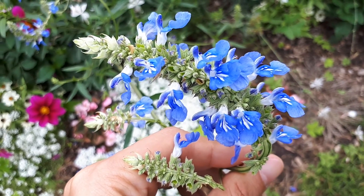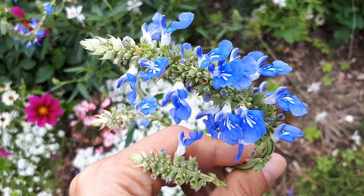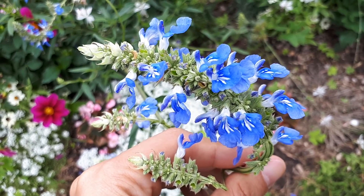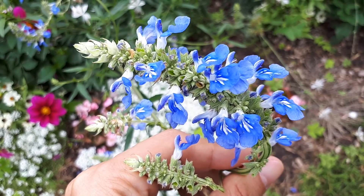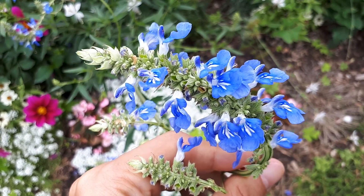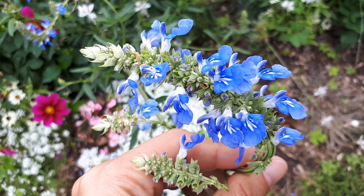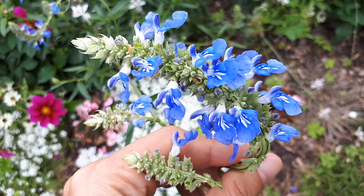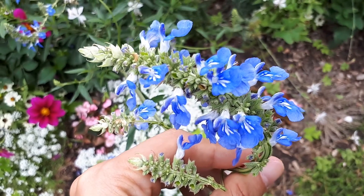The leaves grow five together and create a head-like structure. The blue flowers with white accents are quite lovely. When you grow it, it attracts a lot of pollinators, which makes it both beautiful and useful for your garden.